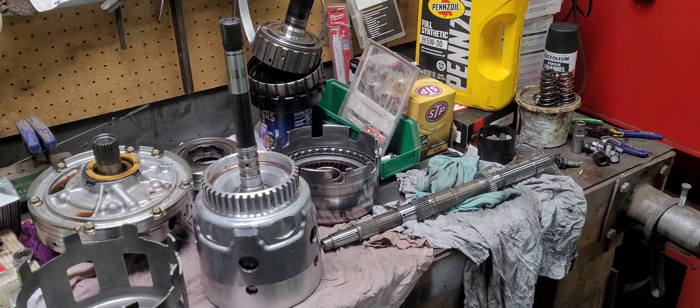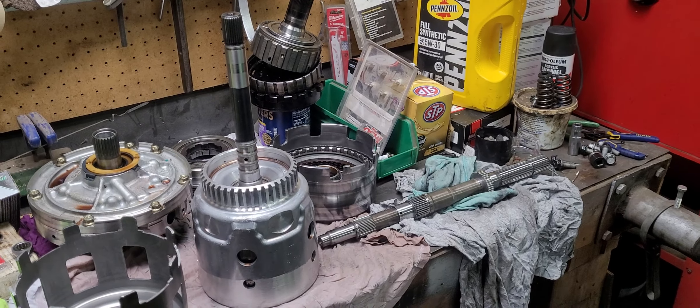Working on the 4L65 project today and as you can see I've got quite the mess going on. First things first, I've got to clean all this up and get the bench organized. As I was talking about in the other video, the lower planetary — or rear planetary as a lot of people call it — is what failed.